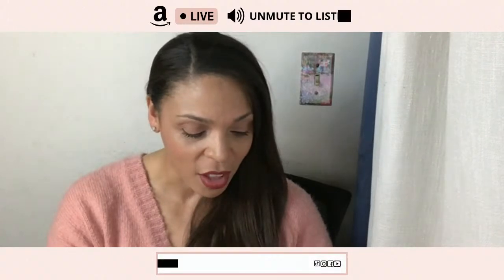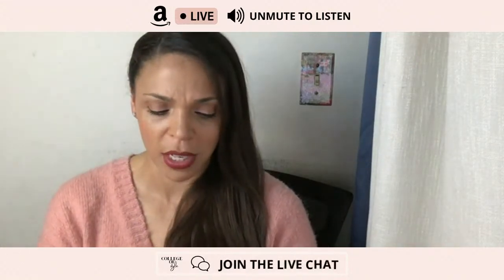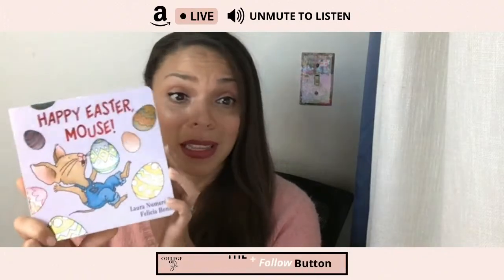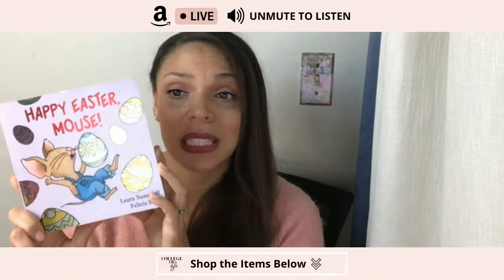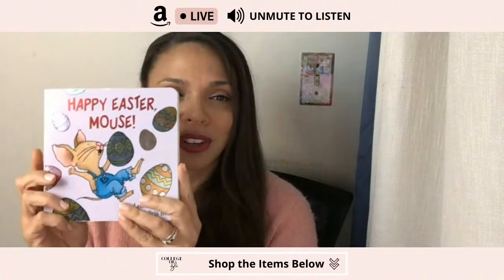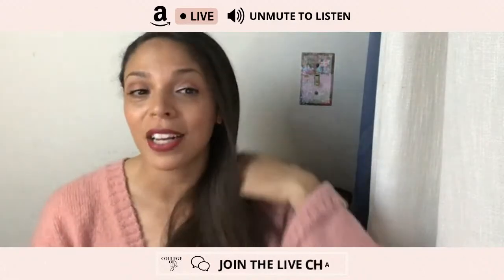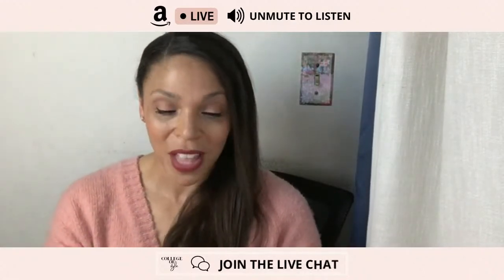Another one I love — because Easter is coming up — it's called Happy Easter Mouse. It's $6.30 right now, but it's the cutest Easter book. Easter is right at the end of spring break, at least for LAUSD. It's a board book, so it's for younger kids, but I really love it. If you're trying to have more of an Easter bunny kind of conversation, that one's really fun.